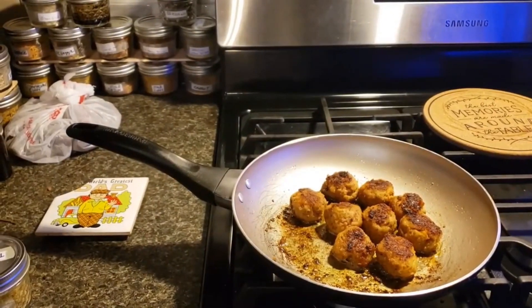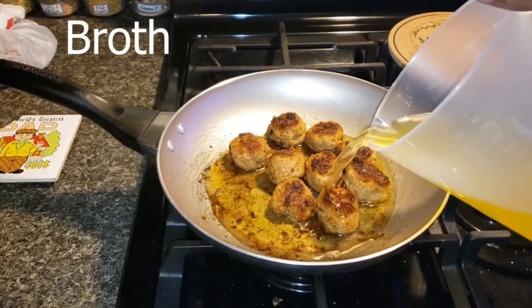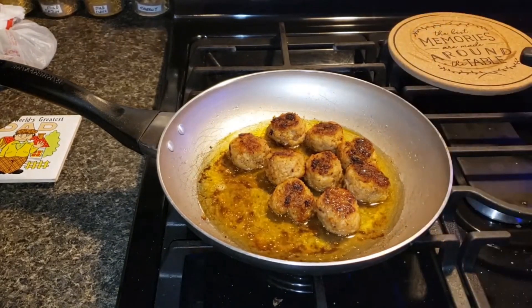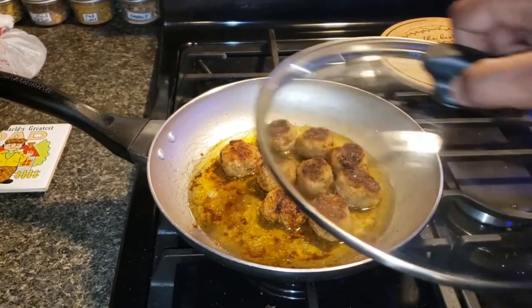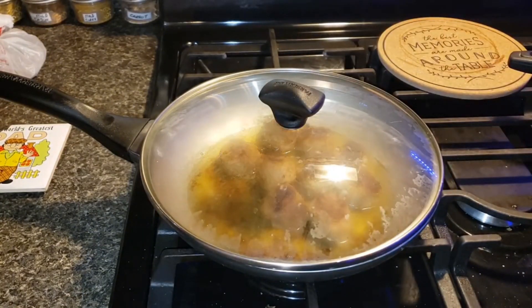All right folks, we are at the last step — we're gonna pour that chicken broth in there and let the meatballs sit and broil in it for a little bit until the broth is pretty much evaporated. We're gonna cover this up and be back in about 15 minutes.